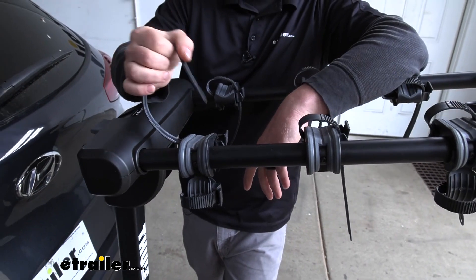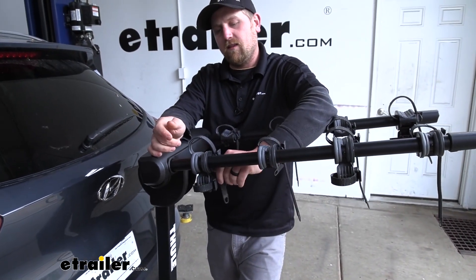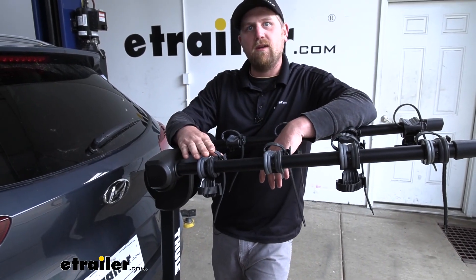I do recommend whenever you're not using the rack to just put these straps back in place, that way we don't have to worry about anything happening to them.